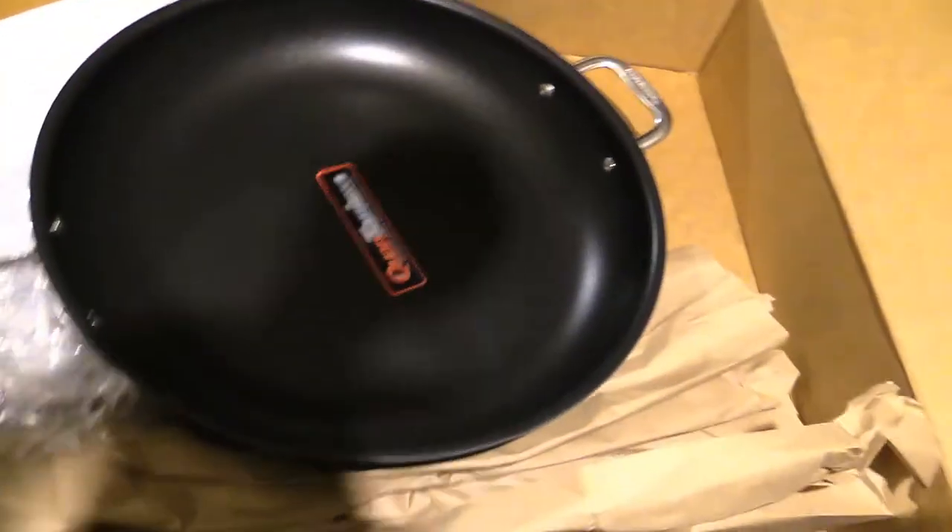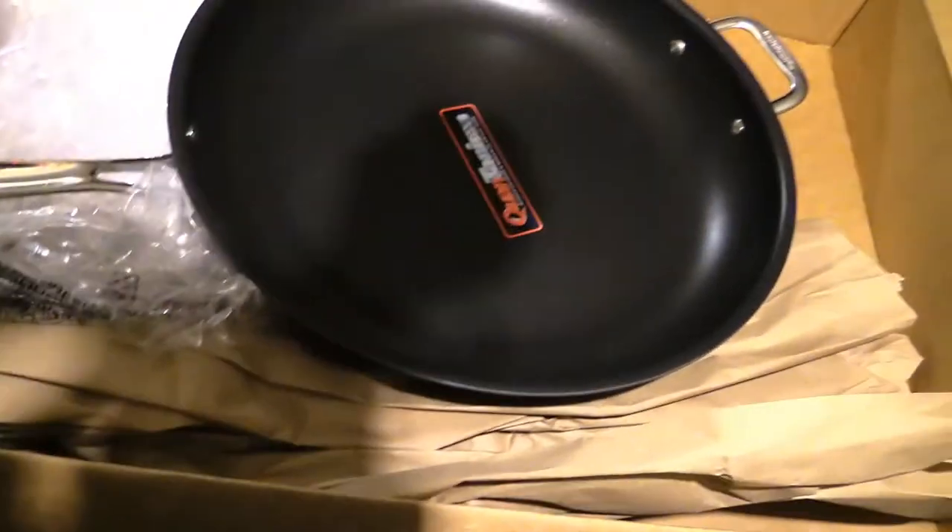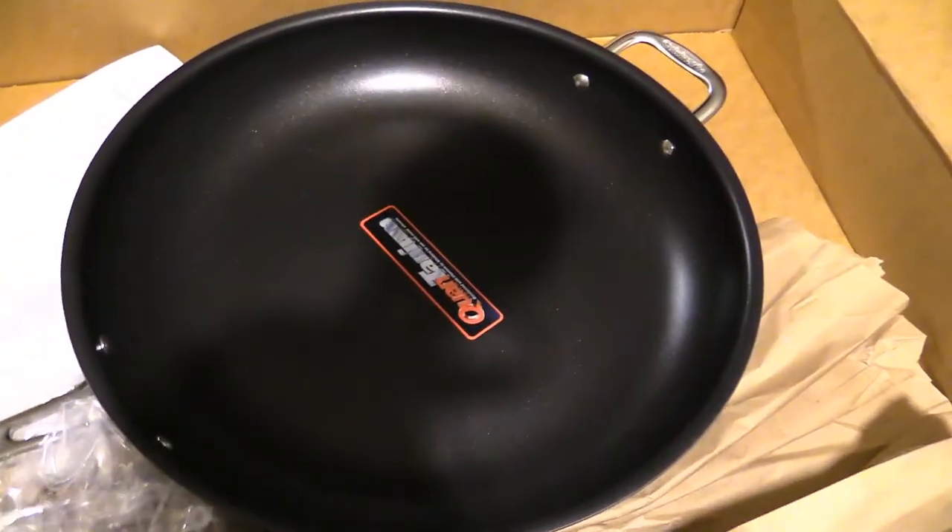There's a plastic bag on it. Okay, pretty snazzy! Alright, gotta cook some food with this today.